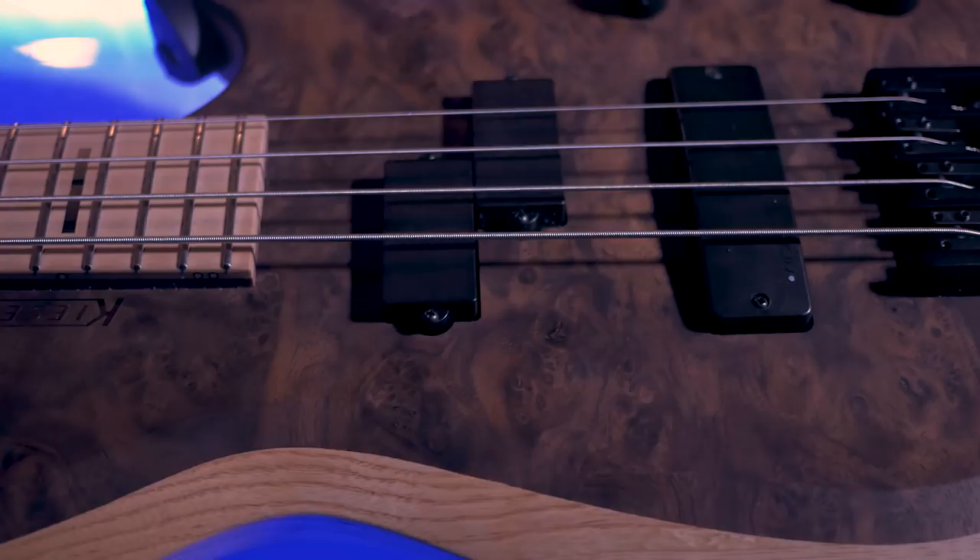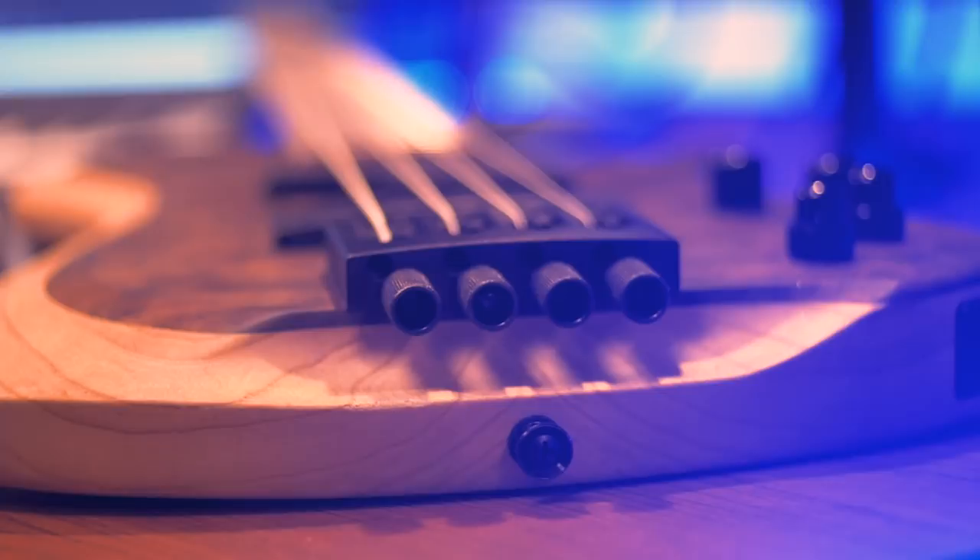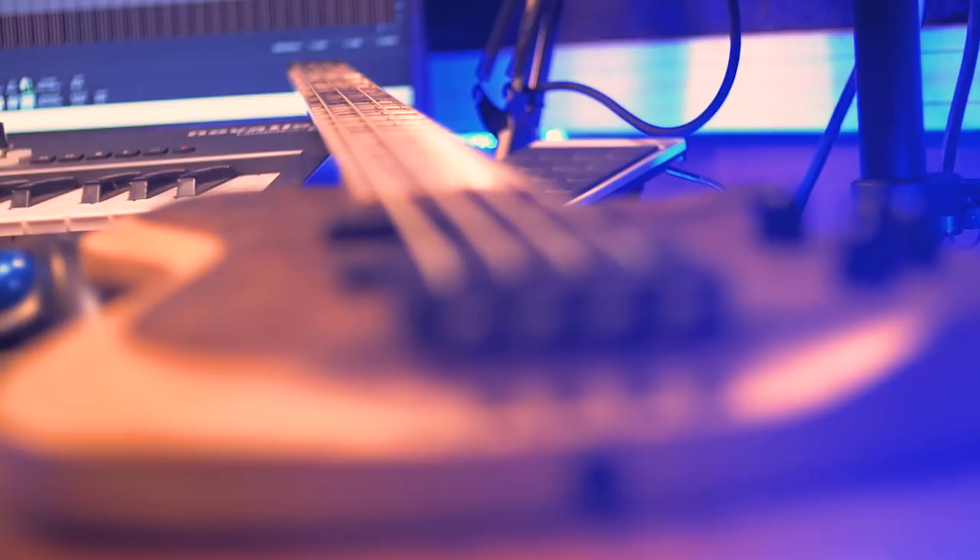Also featured are beautiful Lumenlay super blue side dots, sleek black hardware, Kiesel Radium KRH radius top alnico humbuckers — this particular bass having one placed in the bridge position — with dimensions of 38 and 1 quarter inches in length, 12 and 3 eighths inches in width, and 1 and 5 eighths inches in body thickness.